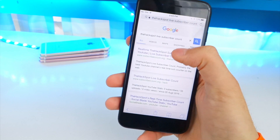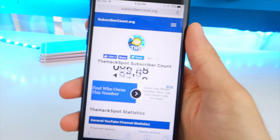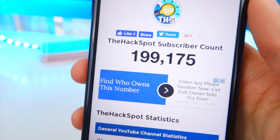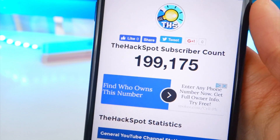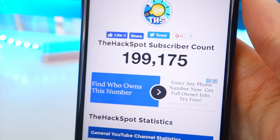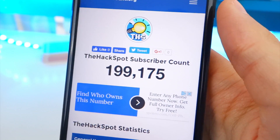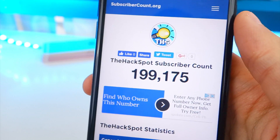Thank you guys so much, we are so close to 200,000 subscribers. What do you guys want me to do for the 200k subscriber special? I was thinking maybe a setup tour — many of you guys have been wanting to see that — or what's on my iPhone, another prank. Let me know down in the comments.